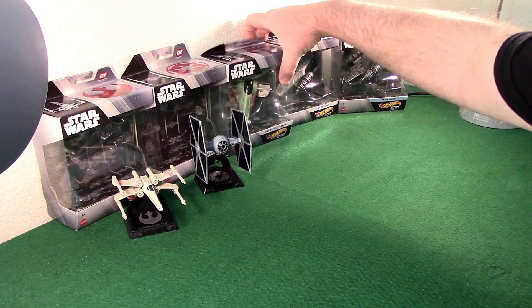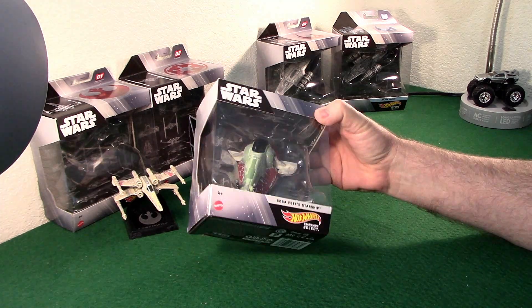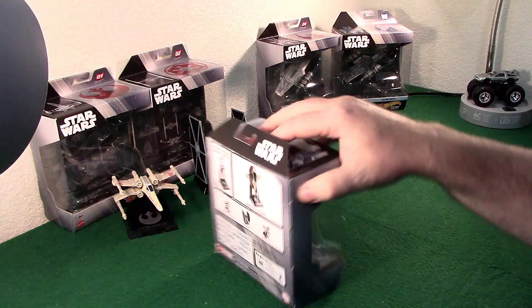Welcome back to the channel. Let's take a look at the Hot Wheels Star Wars Starship Select Boba Fett Starship — the Slave 1 diecast.